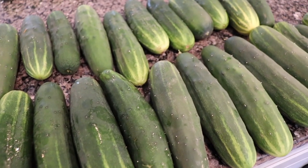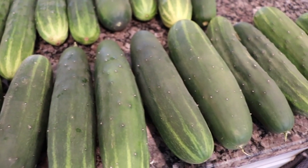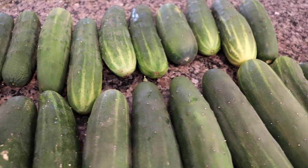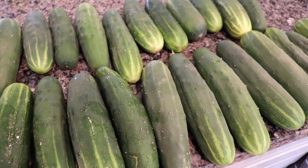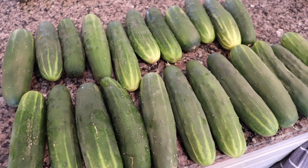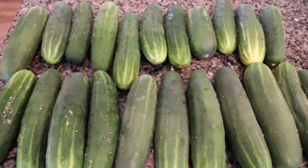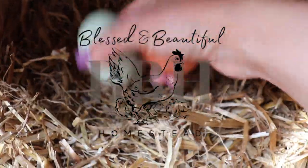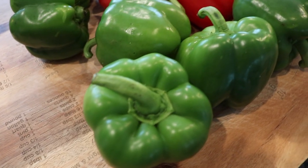Hello everybody and welcome back to the homestead kitchen. Like many of you, my garden is thriving and I have cucumbers coming out of my ears, so today I'm in the kitchen working hard to preserve. I thought I would take you along and show you this wonderful recipe for a delicious cucumber relish.